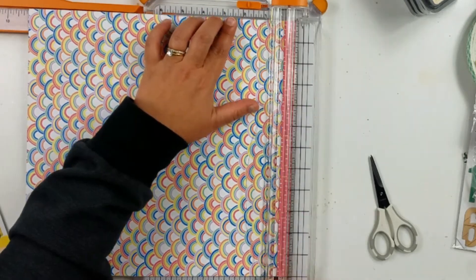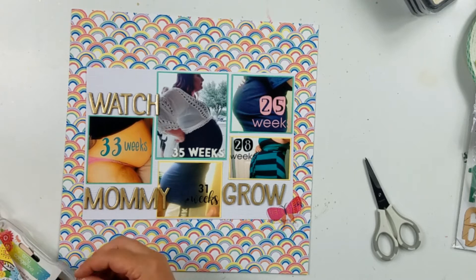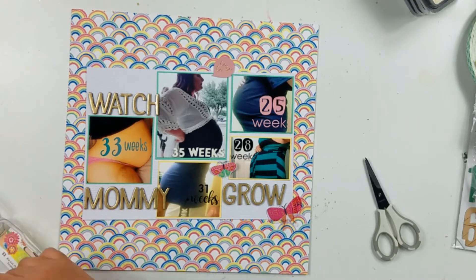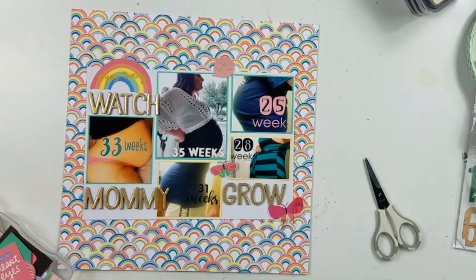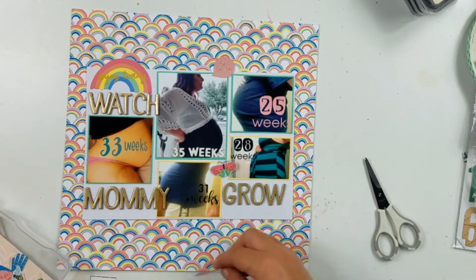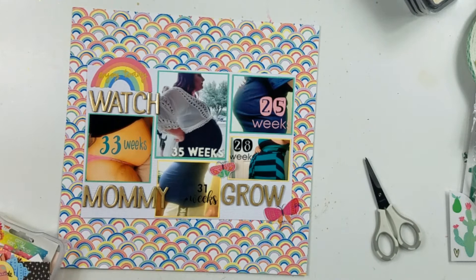How cute is that? I watch a lot of YouTube videos and I see a handful of people that use busy patterned papers as their background and they do it so well — me, not so much. Usually if I'm going to use a busy patterned paper background, I'll have my photos and maybe a couple other things housed on top of the cardstock. I did want to use the busy patterned paper, but I went ahead and just housed it on the white cardstock so it doesn't look quite as busy, in my opinion.